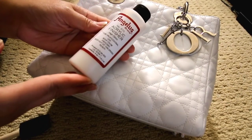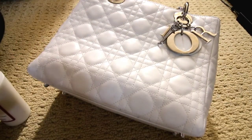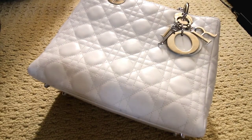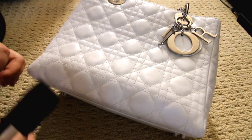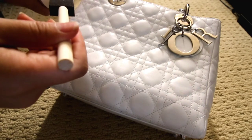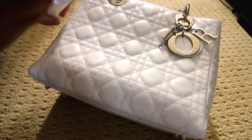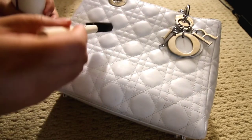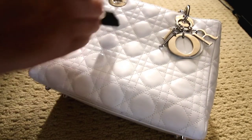I'm using also the same brand — Angelus acrylic finisher. This gives it kind of a semi-matte, semi-glossy, in-between finish. It's not super glossy, but it keeps the same texture as the original purse, and it does give it that little gloss and shine and kind of seals the purse up.